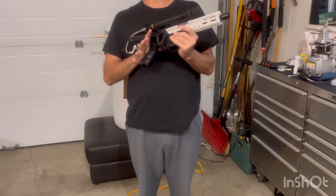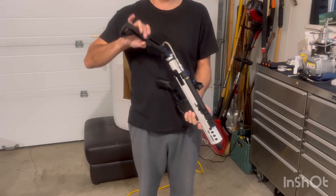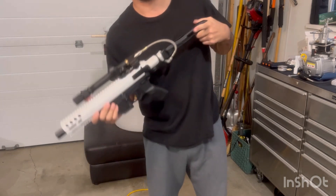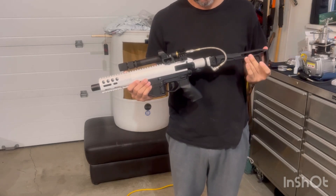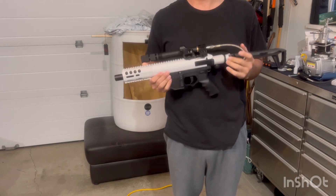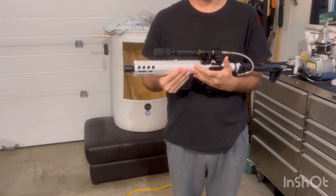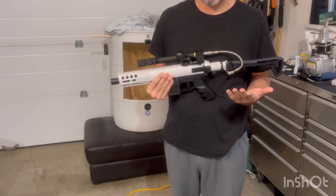This isn't the official unveiling of my M17 — sorry, CQMF — but a viewer asked about CO2 and the 90 gram canisters. They just don't work in a lot of markers because of liquid ingestion into the marker, which freezes your o-ring and causes misfires.